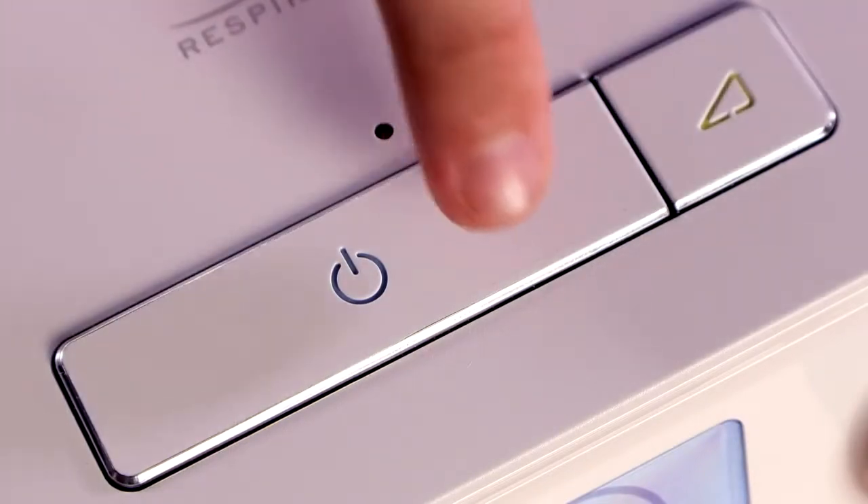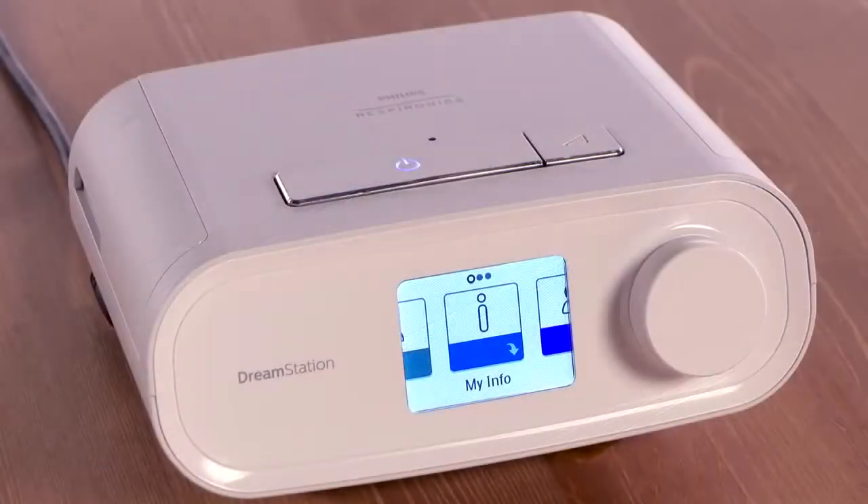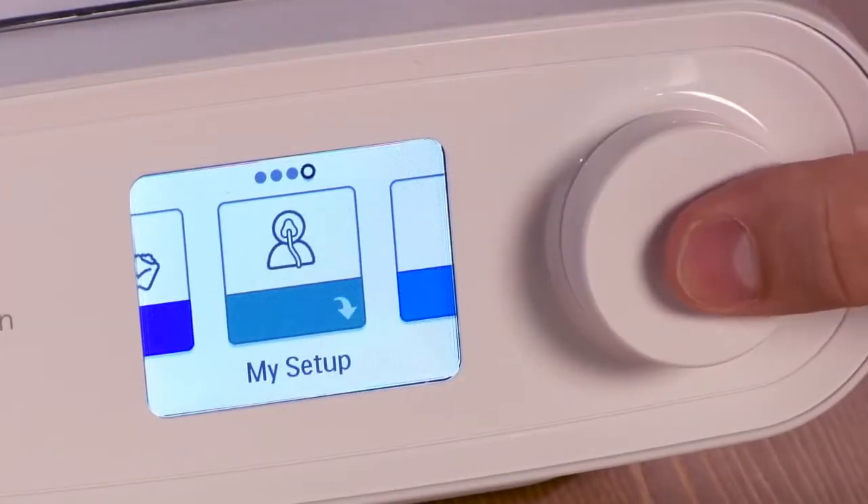In the morning, when you are finished with your therapy, press the on-off button. With therapy turned off, you can make adjustments to your ramp starting pressure in My Setup.